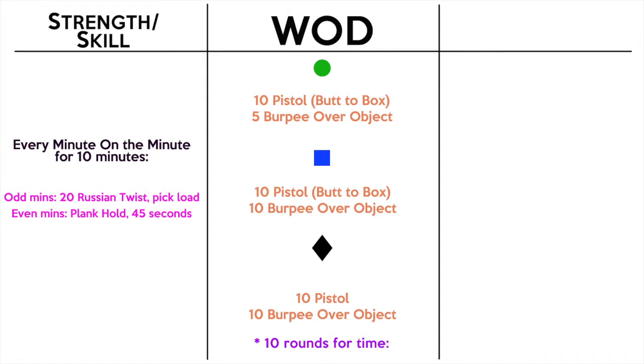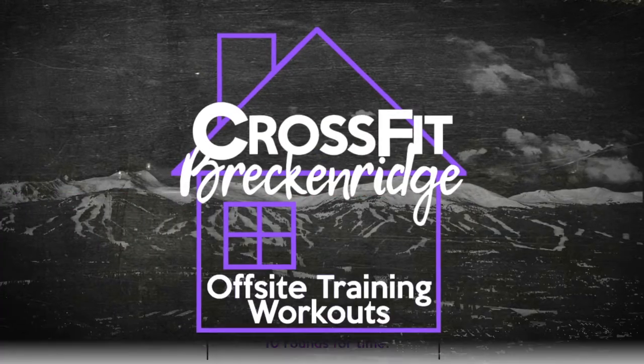Looking back at the workout: in the green it's 10 pistols butt-to-box and 5 burpees over the object, or you can scale to just a burpee. In the blue it's 10 and 10. In the black it's also 10 and 10, but that's without the box — a real pistol, real one-legged air squat. 10 rounds for time. Log your scores on Beyond the Whiteboard. If you have questions, let me know — see you tomorrow.